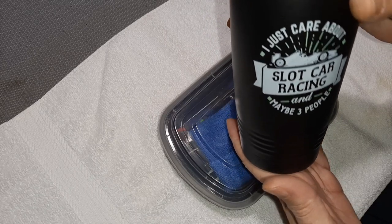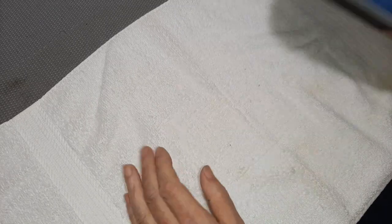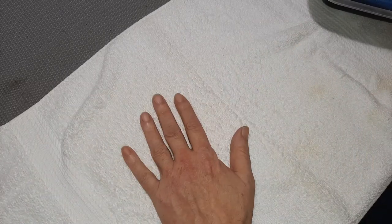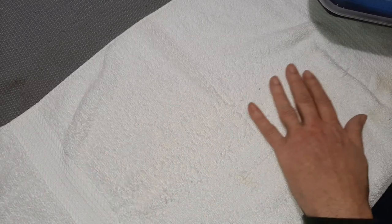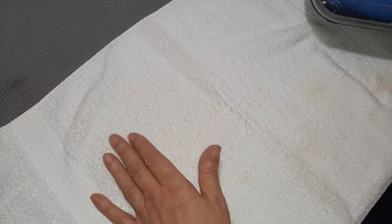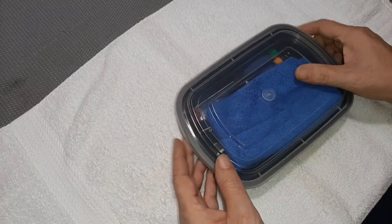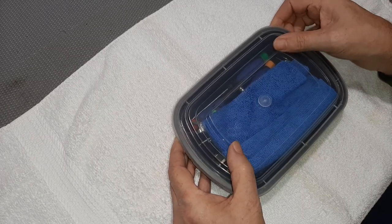First off, before you even get into your tools, get yourself an old towel and lay that on your desktop or dining room table or whatever surface you're working on. Keep it with your tools — it makes a really handy work mat. It also helps prevent screws you may drop from rolling away, and it helps protect the surface you're working on. I recommend a light color — makes things easier to see.